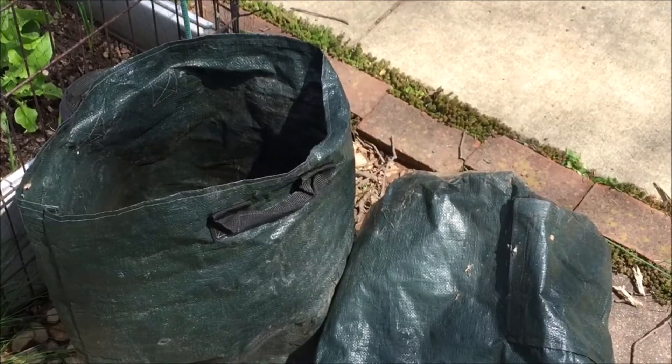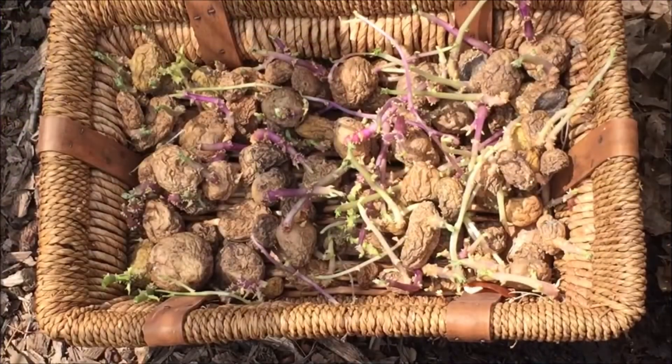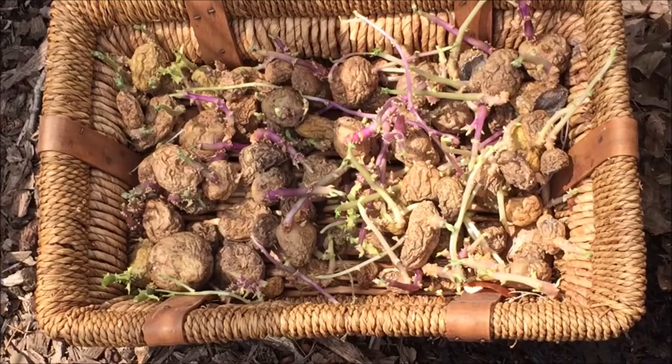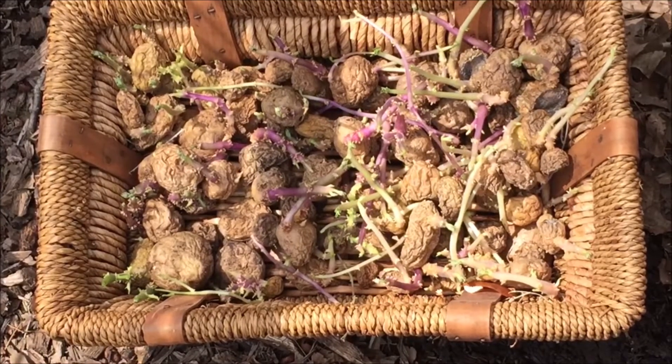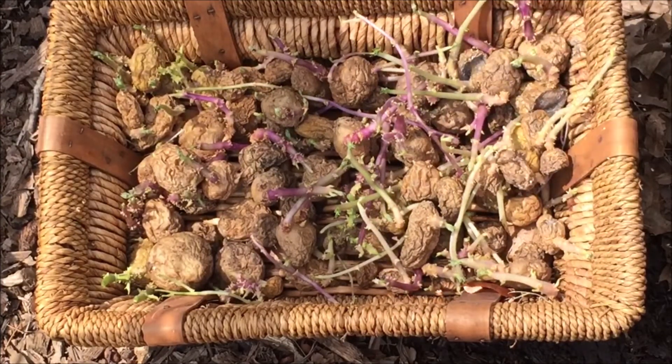This is the third year that I have used these bags. There are many schools of thought regarding seed potatoes. Some people say to purchase certified seed potatoes each year. This can be pricey, and think about it — years ago there was no such thing as certified spuds. So each year I save the smaller potatoes I harvest to use as seed potatoes.